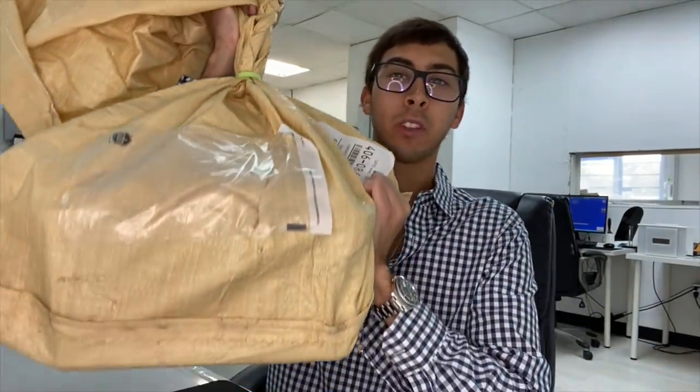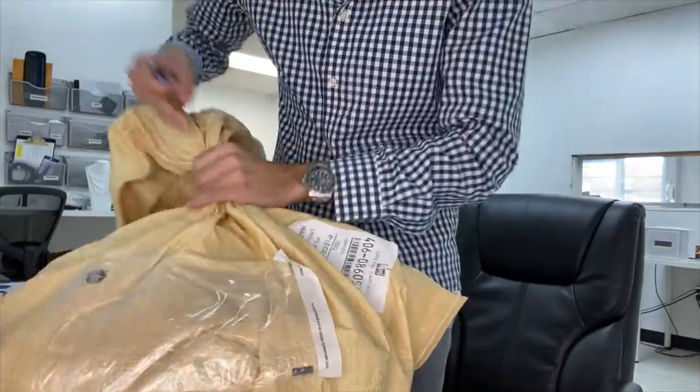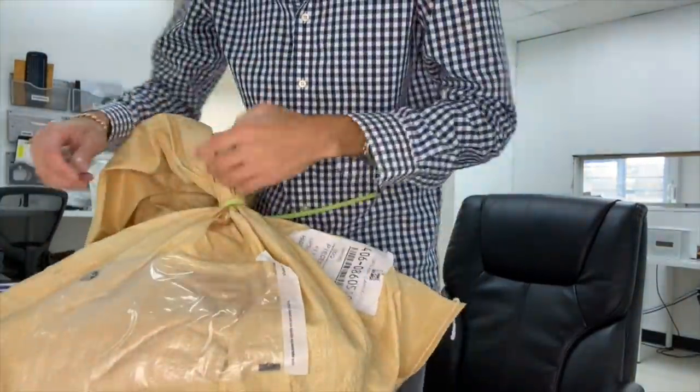What's up ladies and gentlemen, today I'm going to be unboxing $250,000 worth of gold dust from overseas. The big target is pretty heavy — it's like 30 pounds.